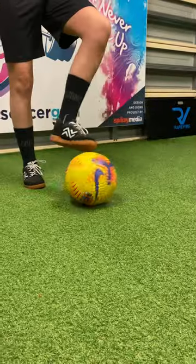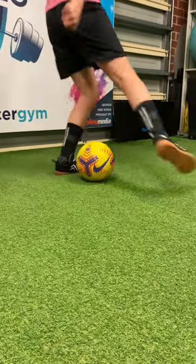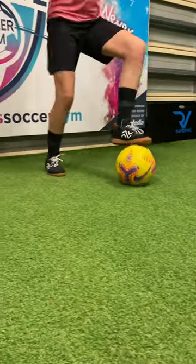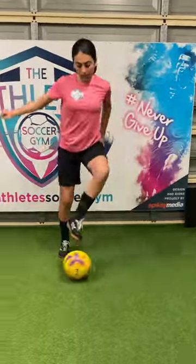Let's do the Ronaldo roll on the spot. Begin with a side roll across the body, then we do the step over with the foot that did the side roll to begin with. Focus on getting that snap roll across the body and sell the step over.